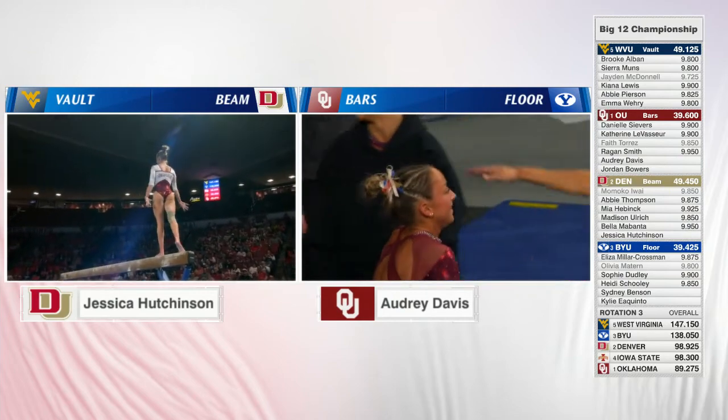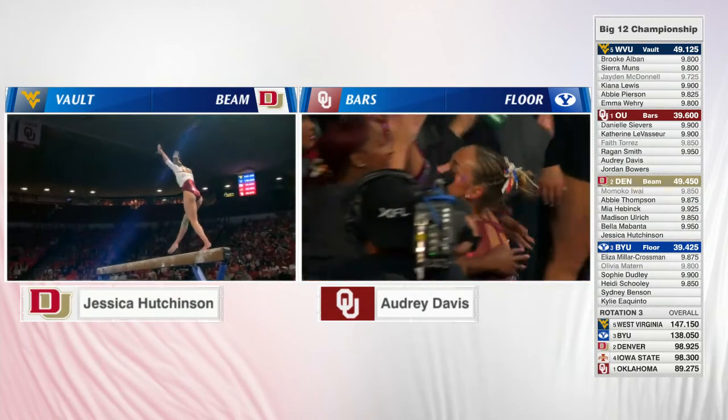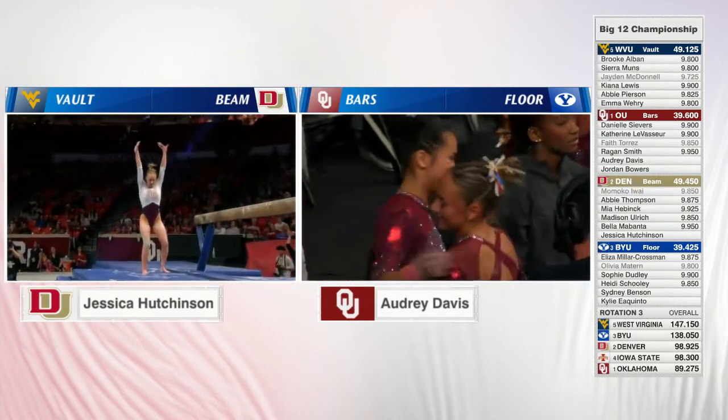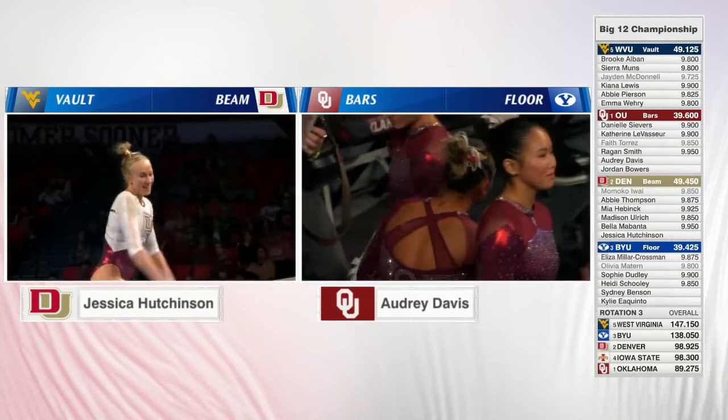Gorgeous full turn. And the dismount — bites the stick and gets it. Jessica just showcased him.